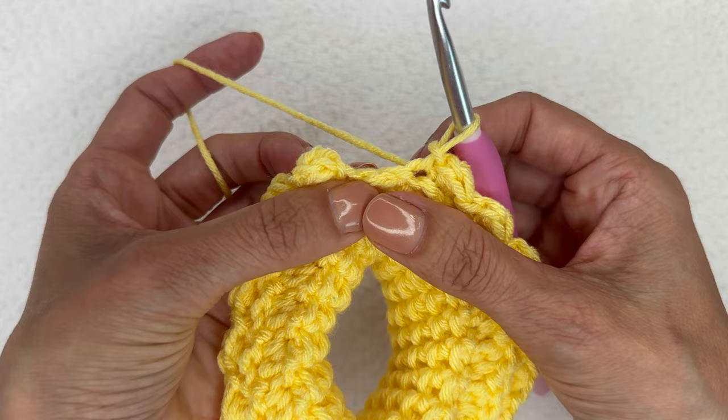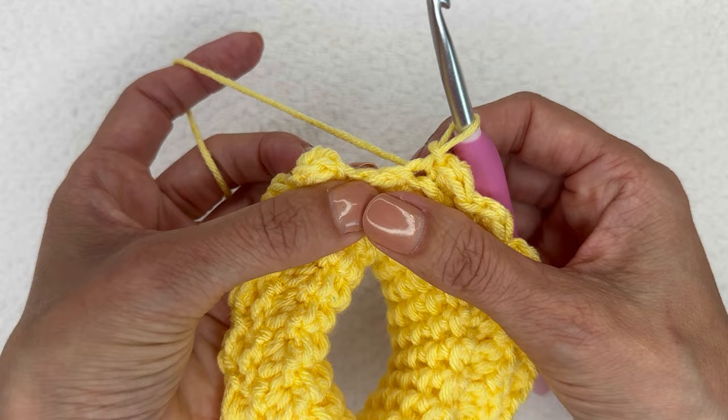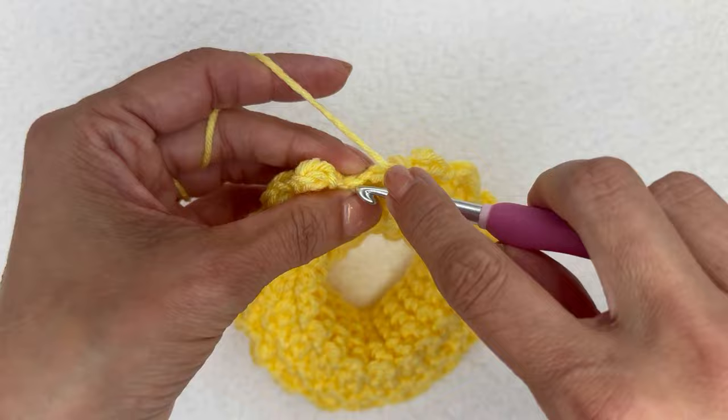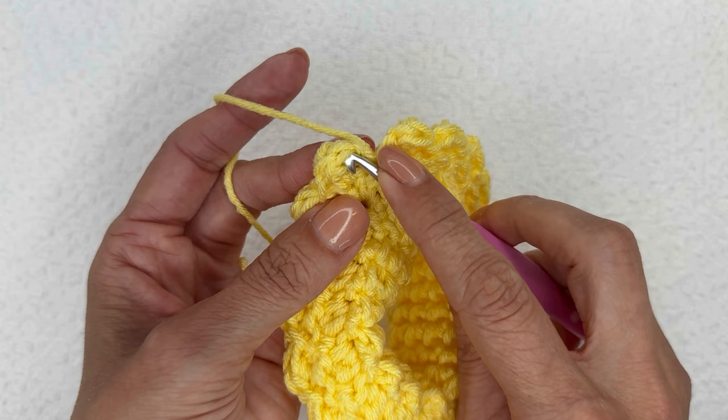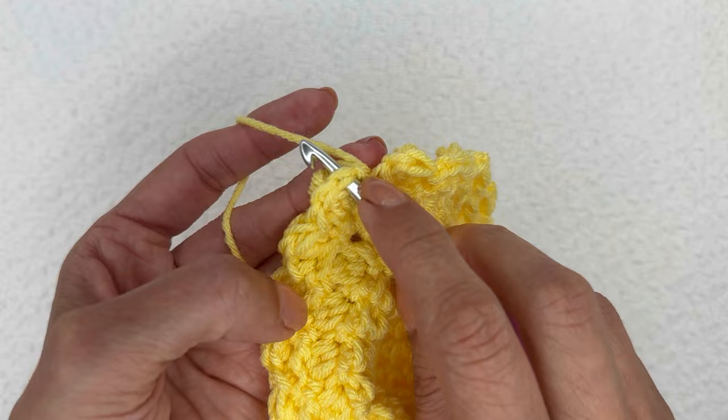We've got these last two stitches. Do a berry in this one and a slip stitch in the next, then join to the top of the first berry. I realized halfway through I didn't put that stitch marker in there, but it is this one right here — you can see the bump where we turned. Slip stitch there and now we are ready for round four.